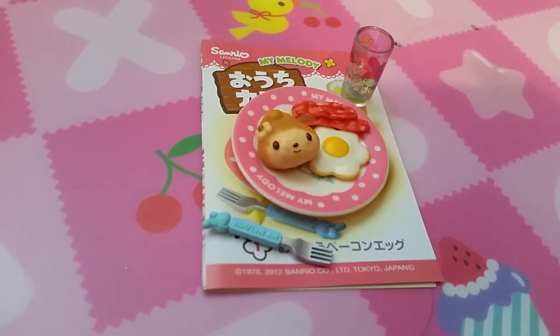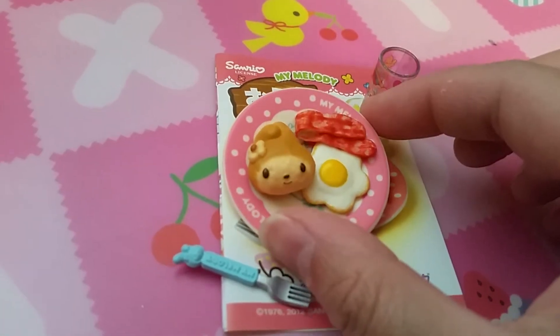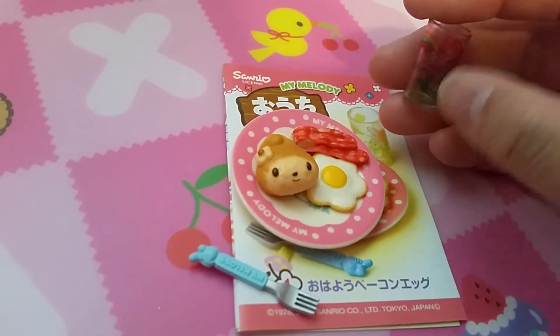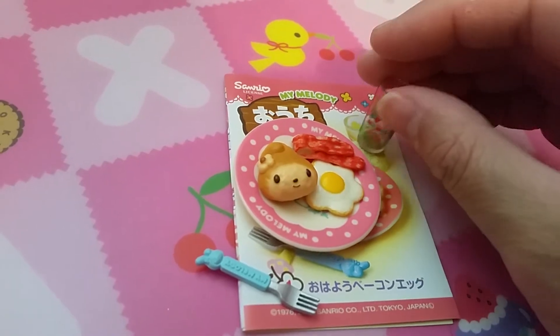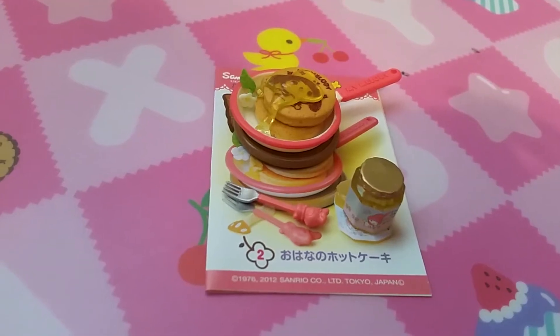The first set looks like breakfast. It has a fork, a plate with eggs, bread, bacon, and a glass. Usually they have juice and things but maybe in the old ones they didn't have it.